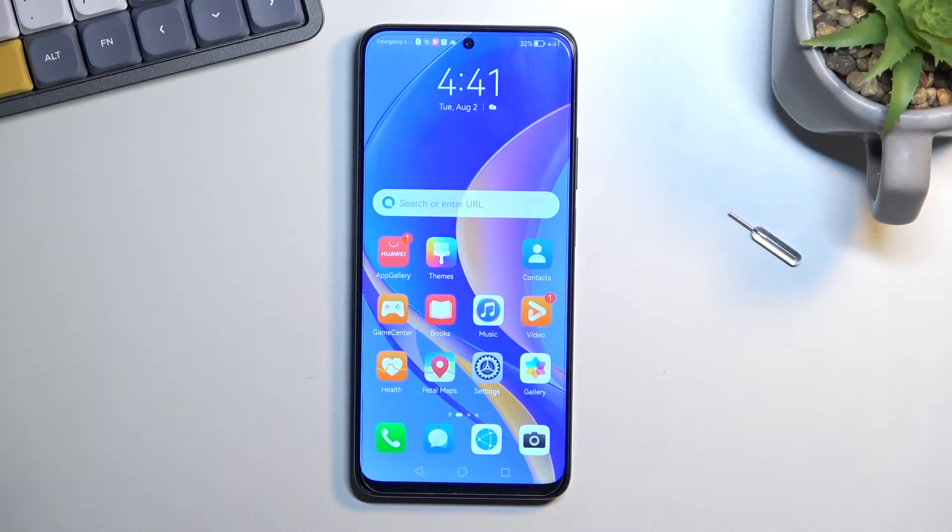Welcome. This is a Huawei Nova Y90 and today I will show you how you can boot this device into recovery mode.